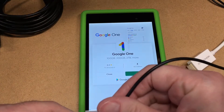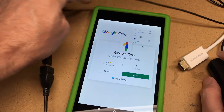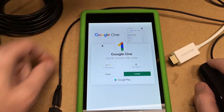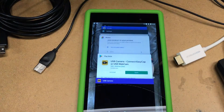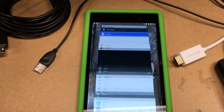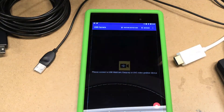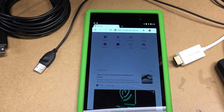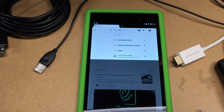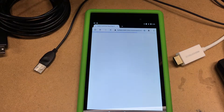I also have a mouse here, I'll try that — that seems to be working fairly well. I'll try a keyboard. That seems to be working; I just hit Alt-Tab to cycle through the applications, so it seems to be recognizing it. I have a web browser up, I'll type something in — yeah, that seems to work fine.